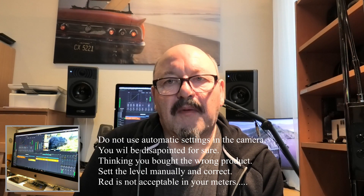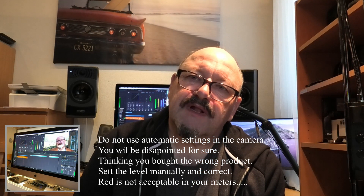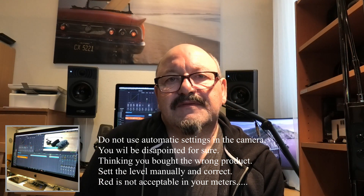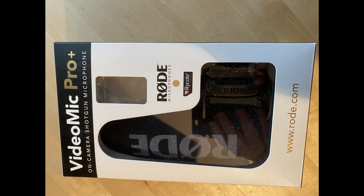You have to go further into it and more deeply into your camera system, and set the mic properly. Because when I'm talking like this, it's a perfect, cool mic. It does what it's supposed to do, even in automatic. But I don't use it in automatic, and there's a reason for that.